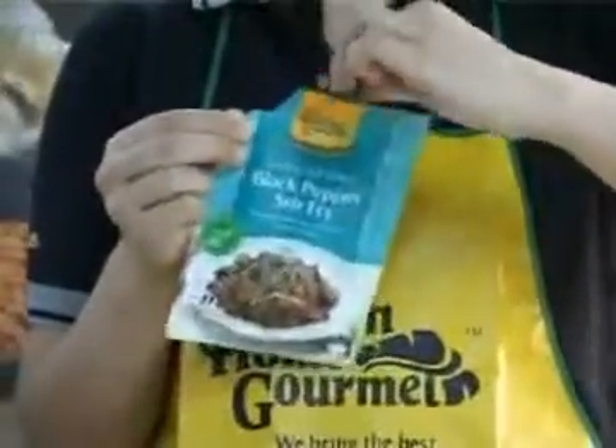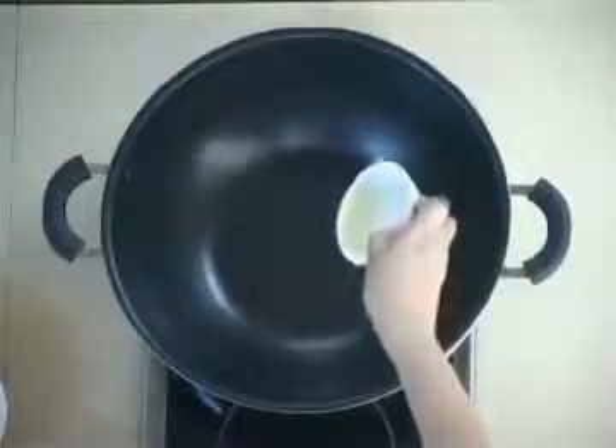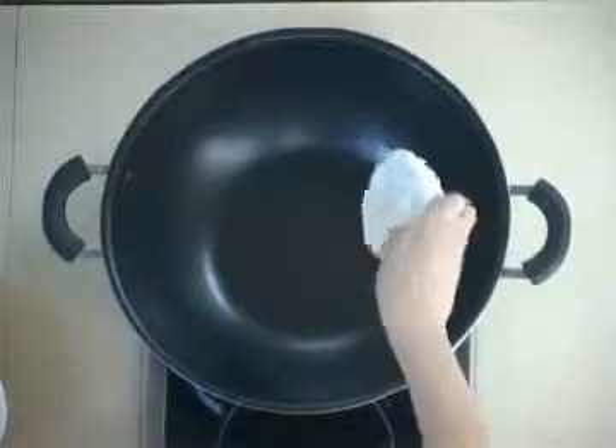Open and take out the spice paste. Heat oil in a non-stick pan or wok on medium-high heat. Add beef and stir-fry for two minutes. Add spice paste.